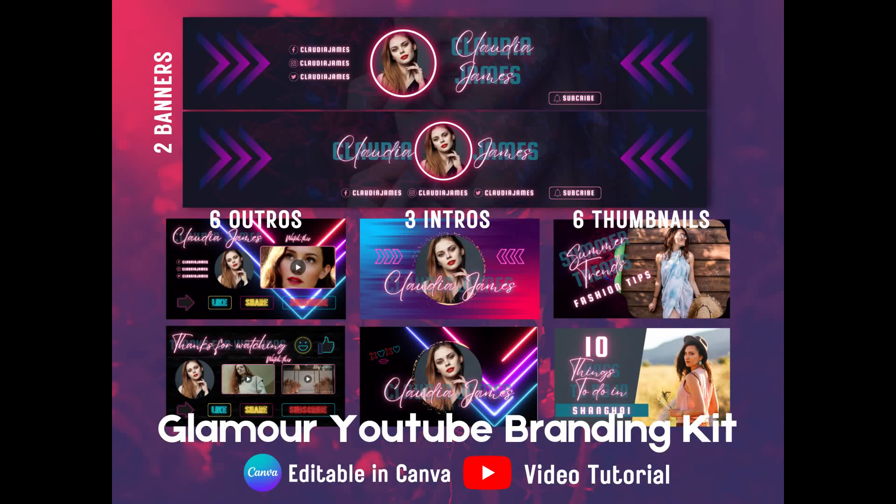Hello everyone, welcome to BitByte Art. This short video is a demonstration of one of the products from my Etsy shop. This product is basically a YouTube branding kit, so let's dive right into the topic and see what's included.